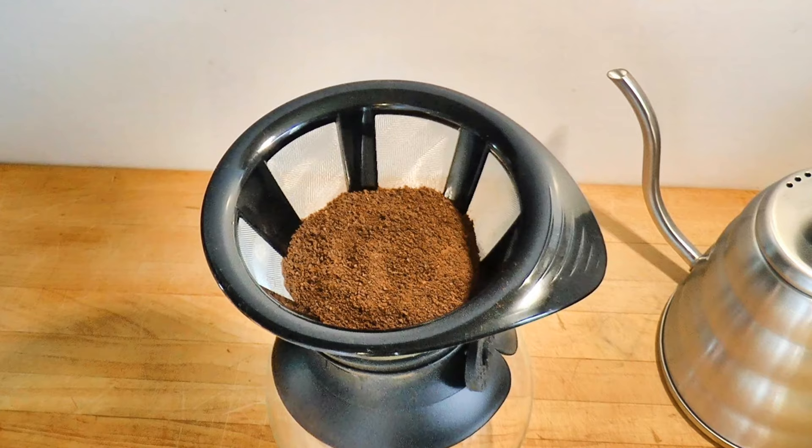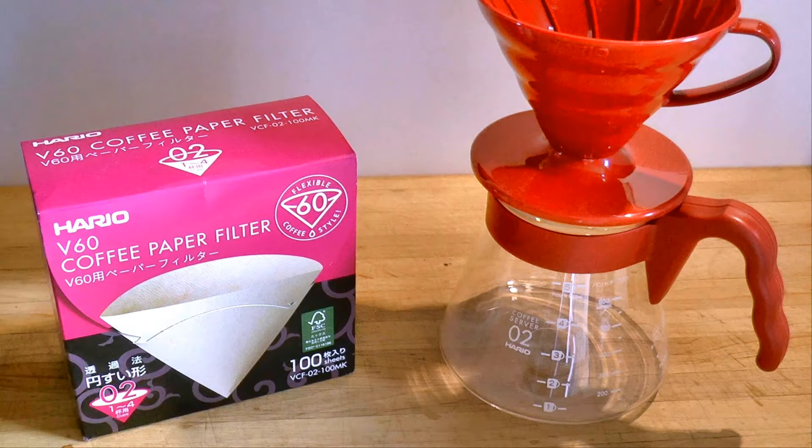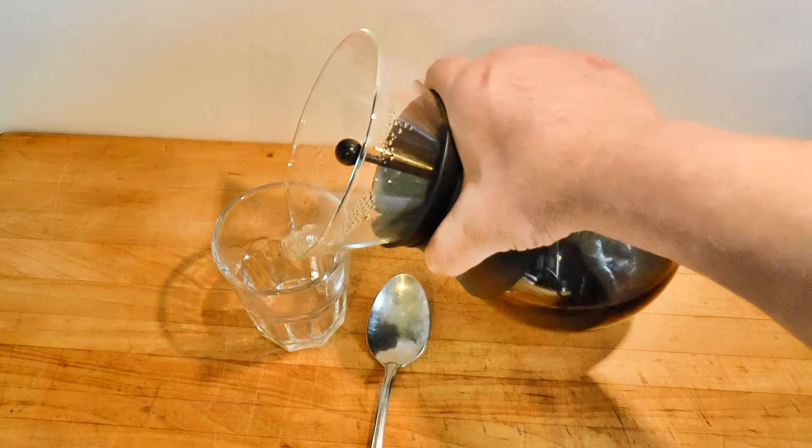Bodum says it has a fine mesh stainless steel filter that eliminates the need for paper filters. With a lower initial cost and no filters to buy, I'm willing to cut the Bodum a little slack. Is it good enough to replace the Chemex or the V60? Let's put her to the test, shall we?